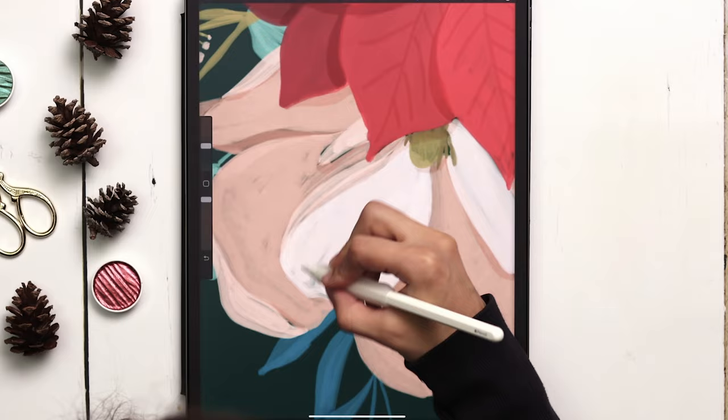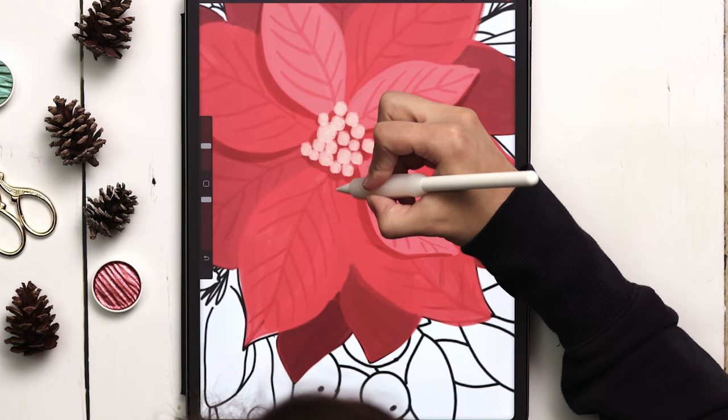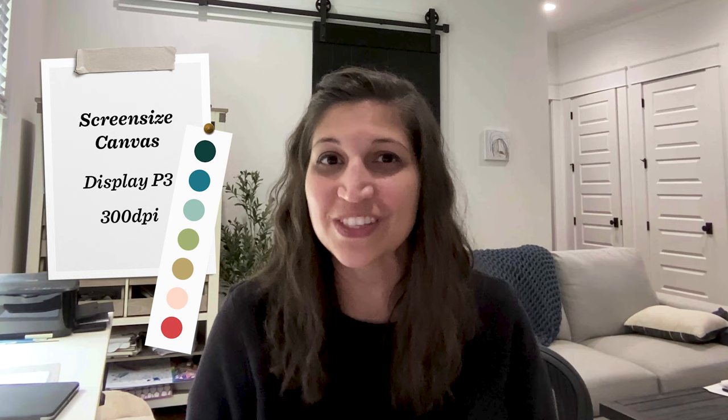Hey guys, welcome to another EveryTuesday tutorial. My name is Tila and in today's video we're going to be painting gouache winter bouquets directly in Procreate. I'm going to show you how I choose my colors to simulate depth, we're going to integrate realistic shadows, and I'm going to share how to export your artwork as a transparent PNG so you can use it on all of your future craft and stationary projects. I've provided the color palette we're using for free in the video description, so let's get started.